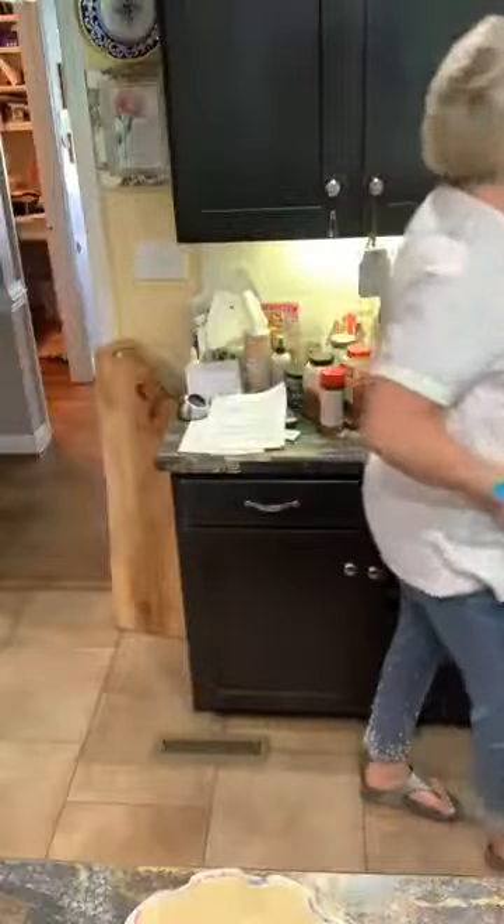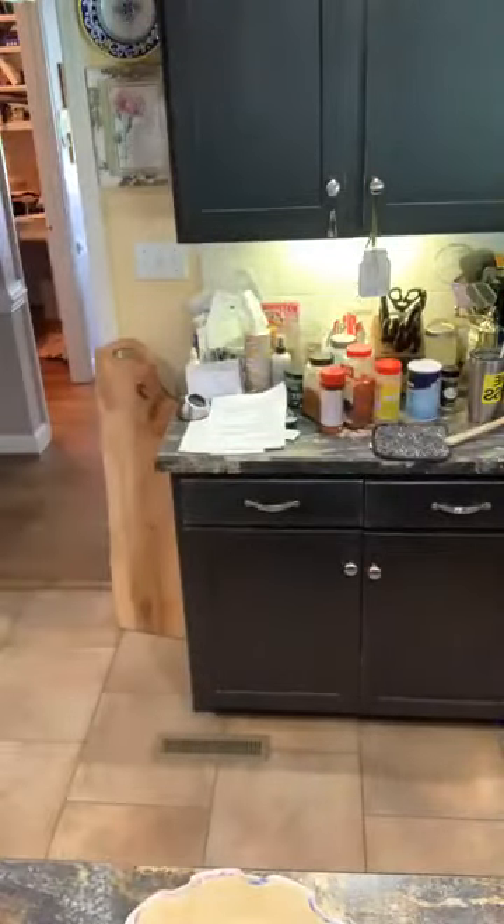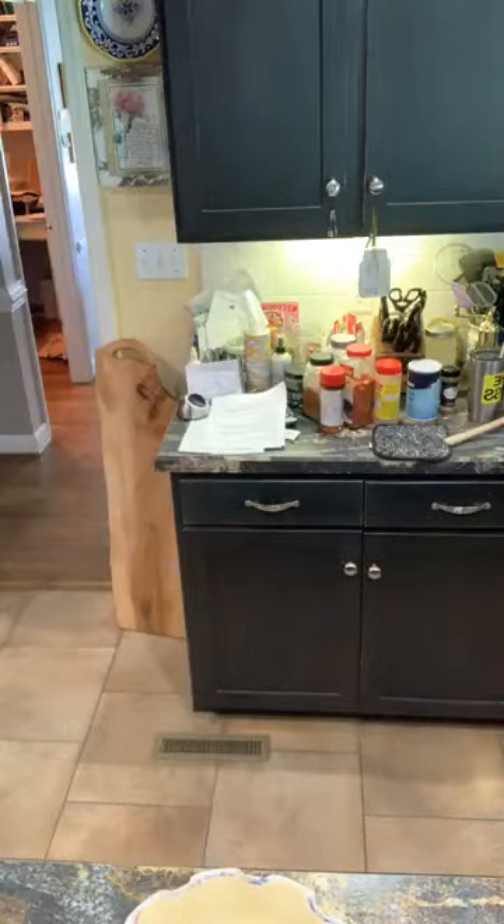Hey y'all, cooking, cutting up, keeping it real. I wanted to show y'all how we're finishing off Granny Ingle's apple crumb pie. Sid is here, which I'm glad, because Sid, when Granny passed — I don't even know how old you were — do you remember?